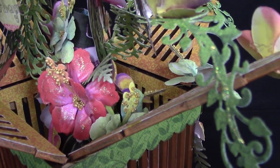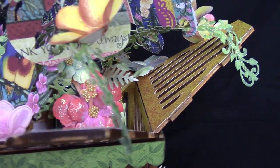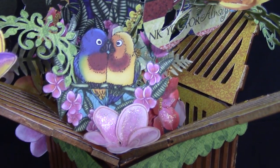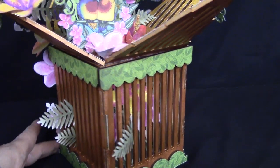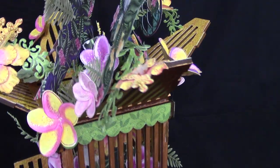So I hope you enjoyed this tutorial. I had a great time putting it together. And like I said, I got another surprise coming for you, so keep your eyes and ears open. Have a great day everybody, and happy crafting.